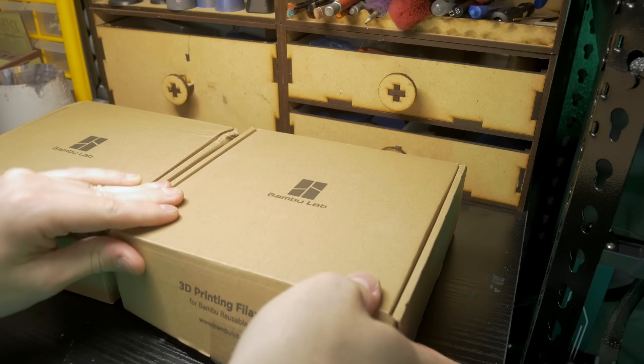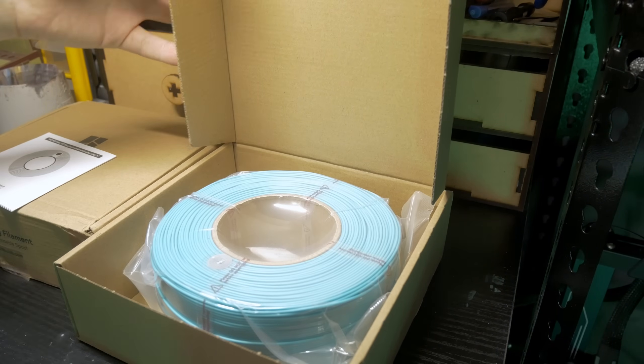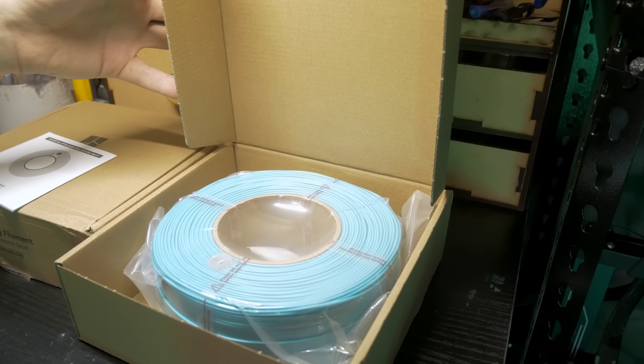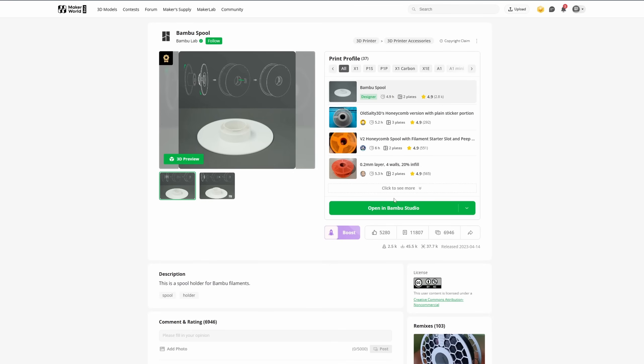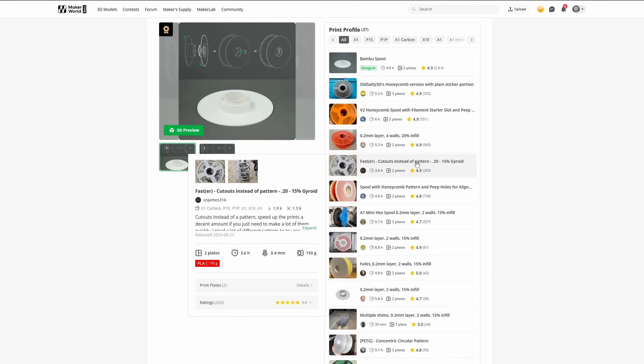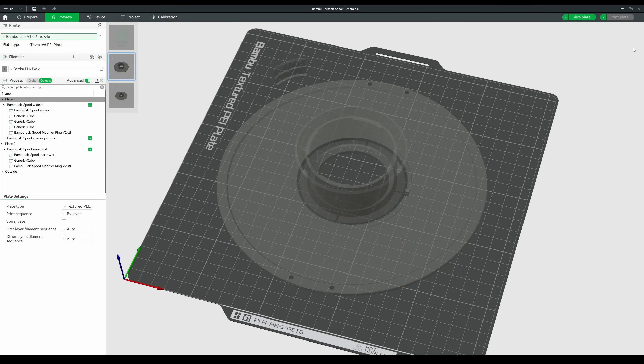With the printer poop now contained, I jumped back over to Maker World and downloaded Bamboo Lab's official reusable spool model. Some of Bamboo's filament comes on reusable plastic spools, but you can also get refills, which you can either use to restock those reusable spools or 3D print additional spools to get a few more colours linked up on the AMS. The A1 comes stock with a 0.4mm nozzle, the standard in the 3D printing space.